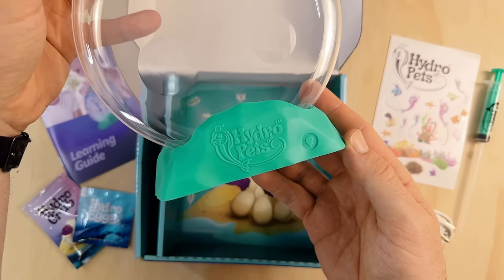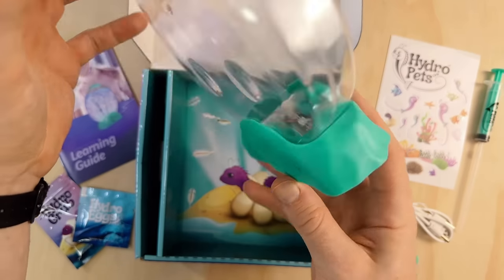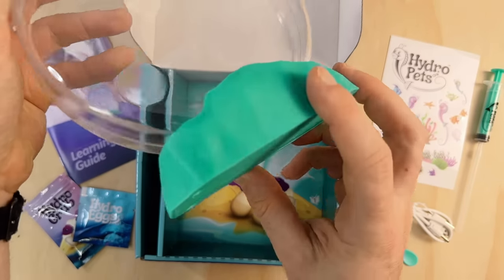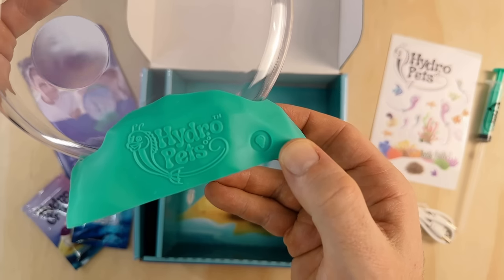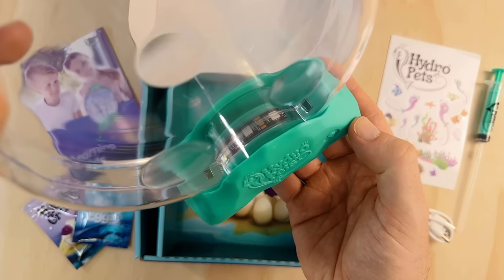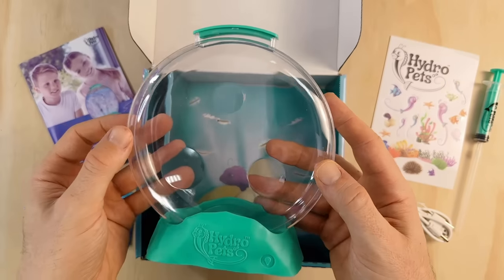The base is where things get really interesting. The Hydro Pets logo is moulded into the plastic giving it a clean look, and it has a built-in light powered by a USB cable. There's a small button on the front to change the light's color setting. The lights emit from the bottom of the base up into the tank, illuminating the Hydro Pets inside — definitely a cool idea and I'm excited to try it out once the tank is established with adults.